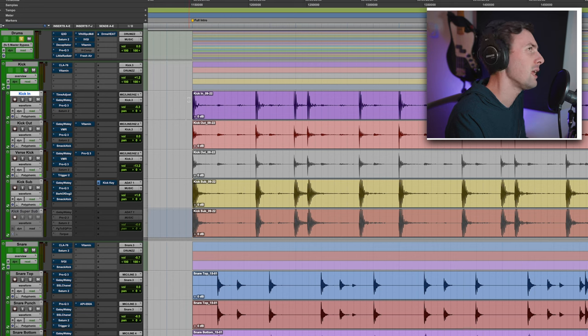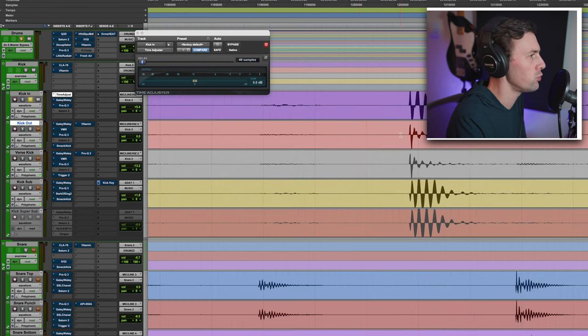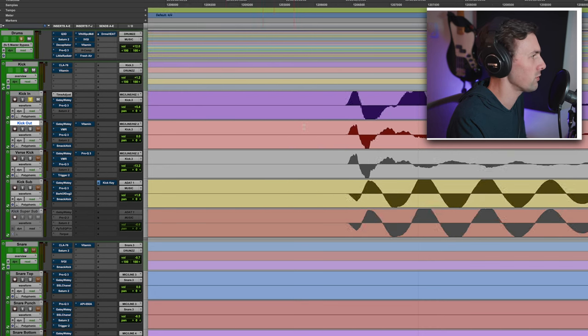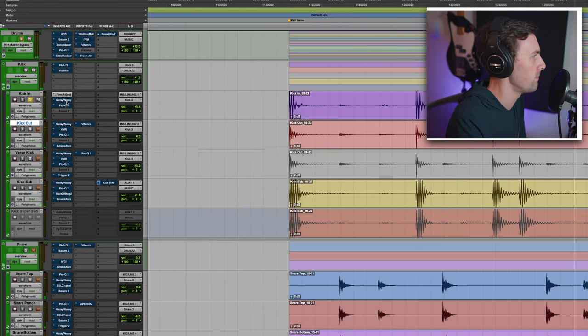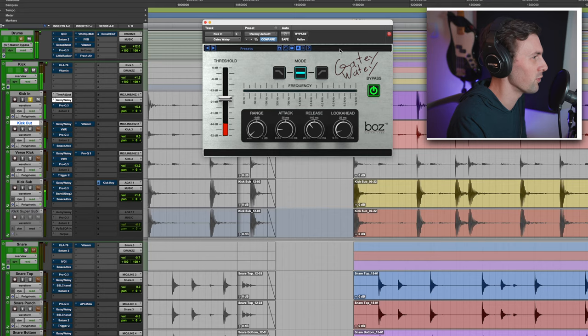Starting with the kick in, which was probably an AKG D112 or an Audix D6. I've got Time Adjuster on here because I was probably trying to mess with the phase to get it better in line with the kick out mic. If I zoom in, you can see the kick in is just a little bit ahead of the kick out — that's always going to be the case. Then there's Gaty-Waty, which is either free or about 20 bucks — I think I got it for free — just gating the kick in.